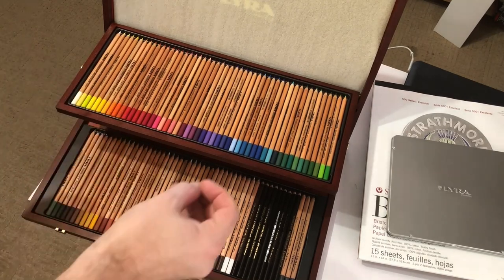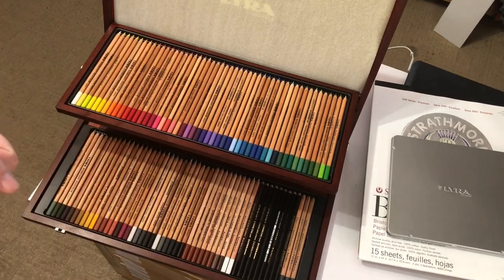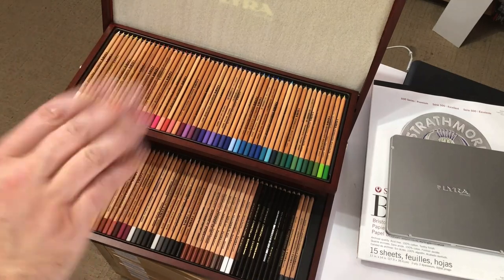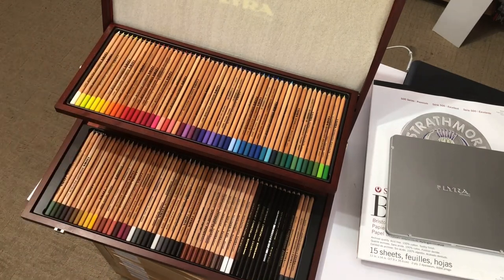In some art stores you can buy them individually — individual pencils. The set certainly opens up a lot of options for you. Anyway, without further ado, let's get to the drawing and let's see what we can learn.